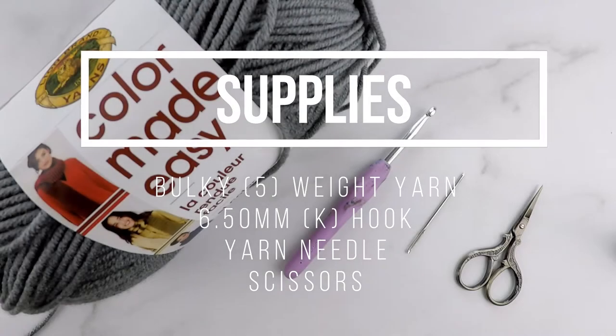For today's tutorial, you will need a bulky 5-weight yarn, a 6.5mm or K hook, a yarn needle, and scissors.